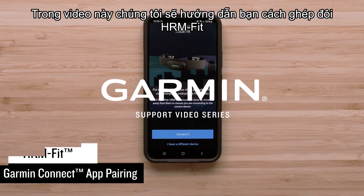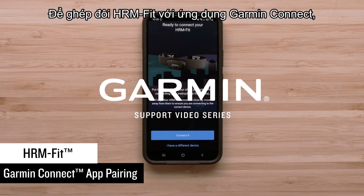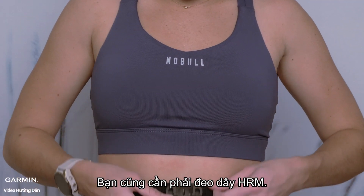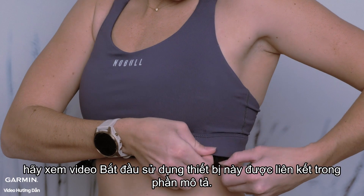In this video, we will show you how to pair the HRM Fit with the Garmin Connect app on your compatible smartphone. To pair your HRM Fit with the Garmin Connect app, you will need your HRM Fit and your compatible smartphone. You will also need to be wearing your strap. For more details on setting up your HRM Fit, see our Getting Started video linked in the description.